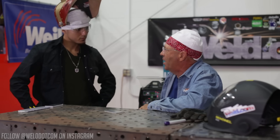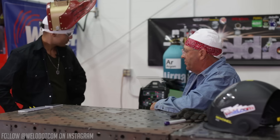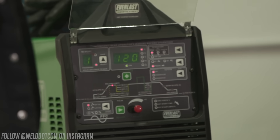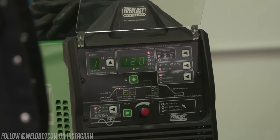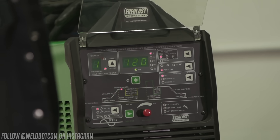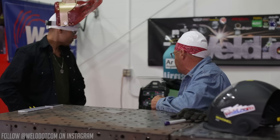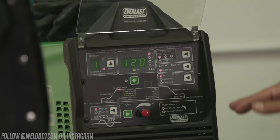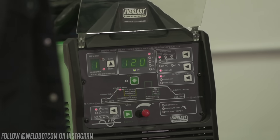We're going to go one thing at a time. We're running off of an Everlast 210 EXT, pure argon at about 15-18 cubic feet per hour. Right now I have it set at 120 amps, and I'm not going to change the amperage during this whole demonstration - we're staying at 120 amps. What I will change so you can see what's going on is the AC balance, that cleaning effect, and I'm going to change the frequency.